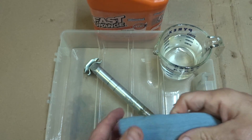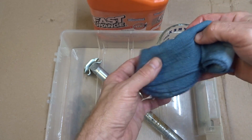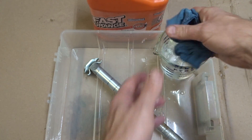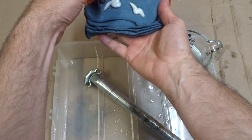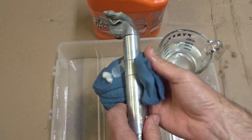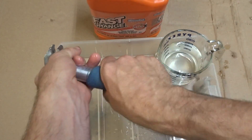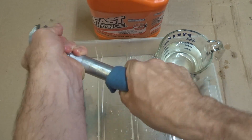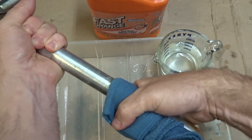All you're going to do is take your rag — you can use a paper towel also — and get it wet, then squeeze a lot of the extra water out. Put some of the hand soap on the rag like this. You're going to go around and around — not up and down, just around and around. Move it down a little bit, keep doing this, and the stuff will come off.